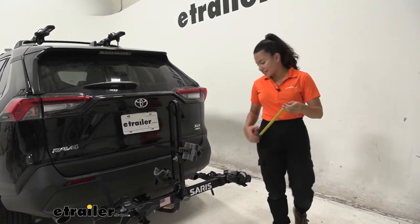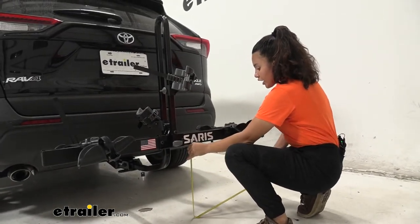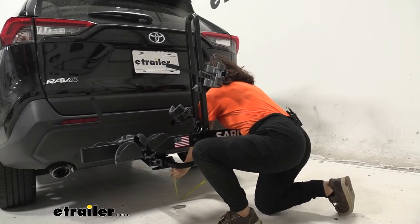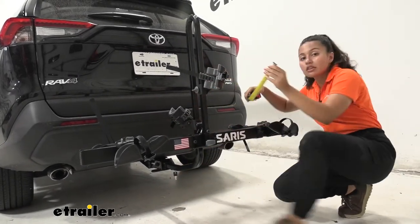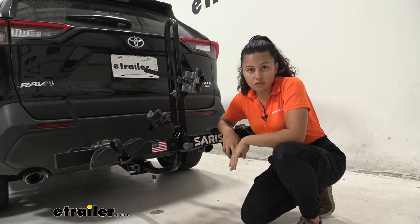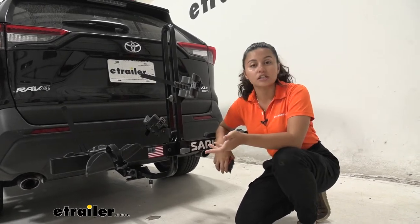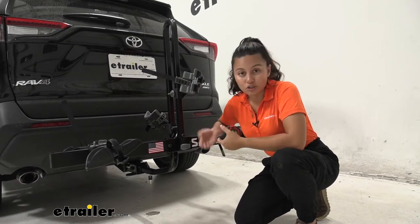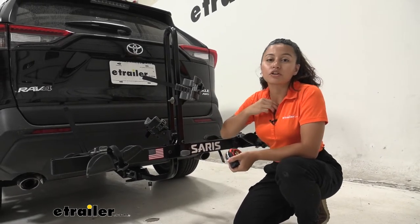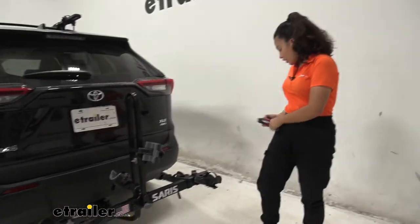We'll also take a look at ground clearance, measured right underneath where the cradles are — you have a ground clearance of 16 and 3 quarter inches. Ground clearance underneath our shank and adapter is 9 and 3 quarter inches. The Saris Freedom has an impressive shank rise. Since our hitch receiver on the RAV4 is kind of low to the ground, you'd normally be concerned about clearance with other hitch accessories. This means when you go over steep inclines like driveways or hills, your bikes will be sitting almost 8 and a quarter inches above the ground — a bit more than on a straight-across platform rack.